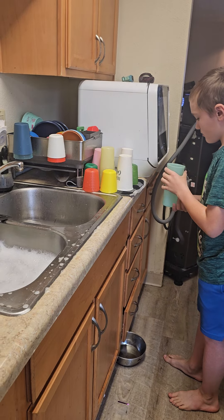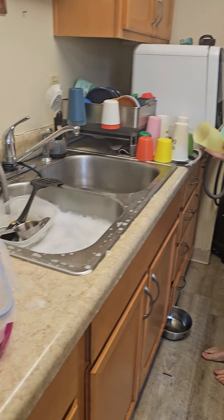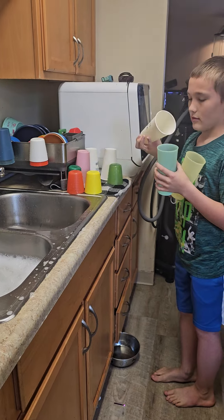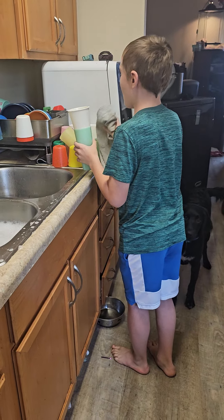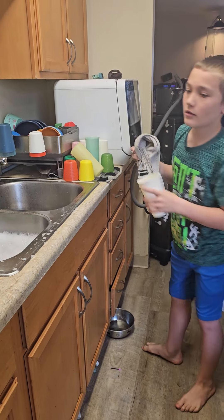If you want, you can use a dish towel to dry it. That's also why it's called a dish towel. It's your first time in the kitchen — we've got to teach you. I know you know how to cook, but we're talking about actually doing dishes.